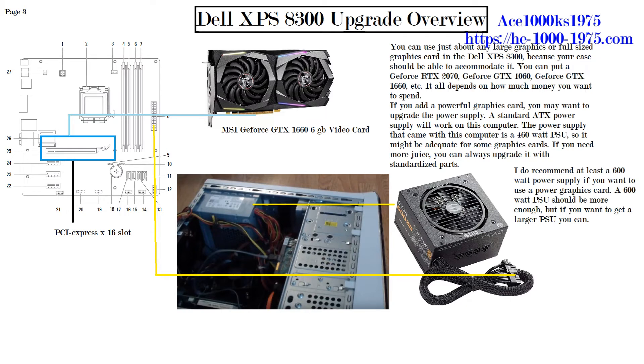If you want more power, any standard ATX power supply will work with this computer — you don't have to buy Dell's power supply. You can buy any off-the-shelf power supply like EVGA or Corsair. I recommend at least a 600-watt power supply if you want to use a powerful graphics card. 600 watts should be more than enough, but you can go larger if you want.